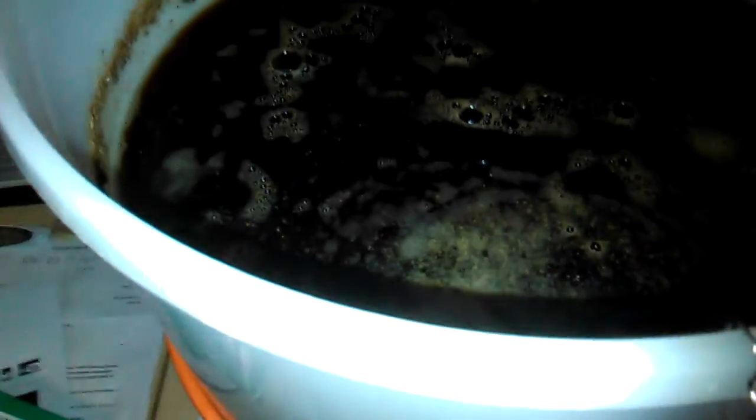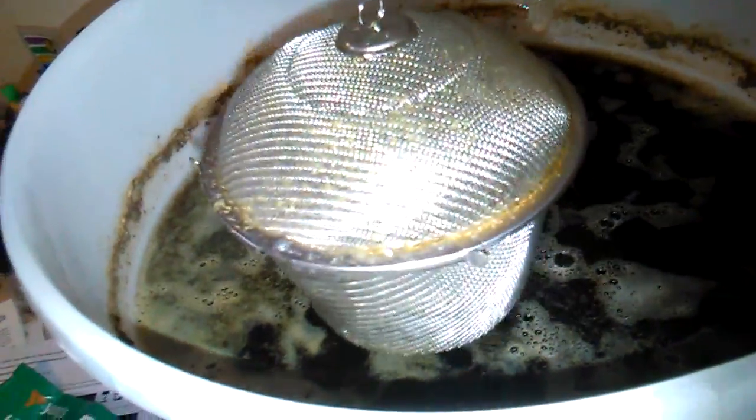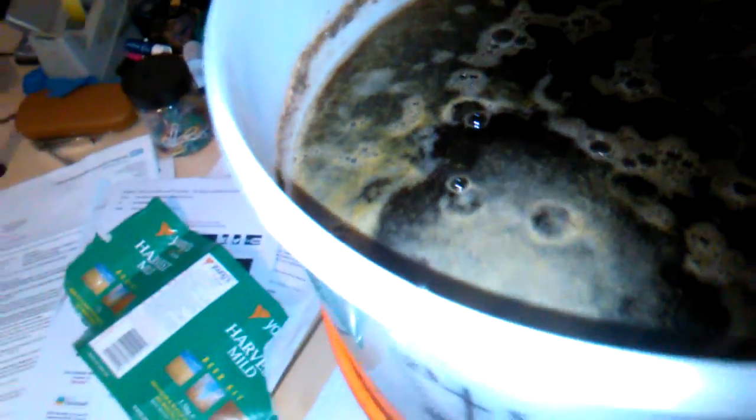What I've now done is added my dry hop — this is going to be interesting. I've added 55 grams of East Kent Goldings using my new Chinese tea percolator, first time I've used it. I've sanitised it, cleaned it, put the hops in there, and now that's gone into the brew. It goes on a little hook over the side and goes in.